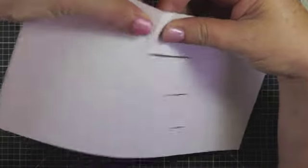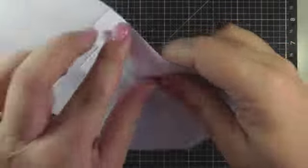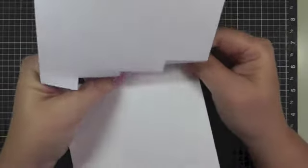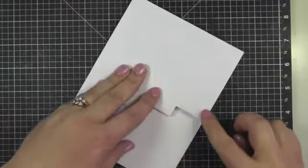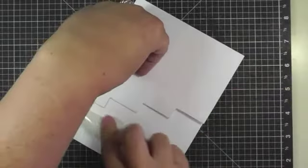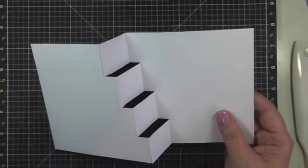Now these parts of the steps are going to be folded backwards, so at each score line I'm just kind of folding it back. This is a bit tricky too, and then on the other side it's going to be folded the other way. I just sort of help it along the score line. Before I solidify my creases, I line up the bottom and the top, and then I use my bone folder to really get those creases solid. It just helps later on when you're decorating the card to make sure your edges are lined up. That is the steps of the card.